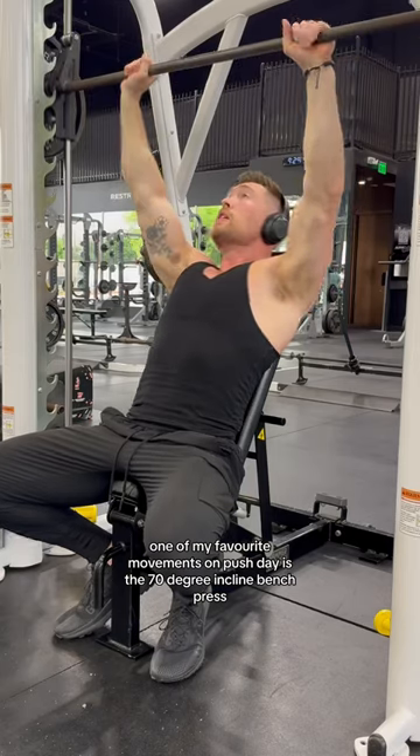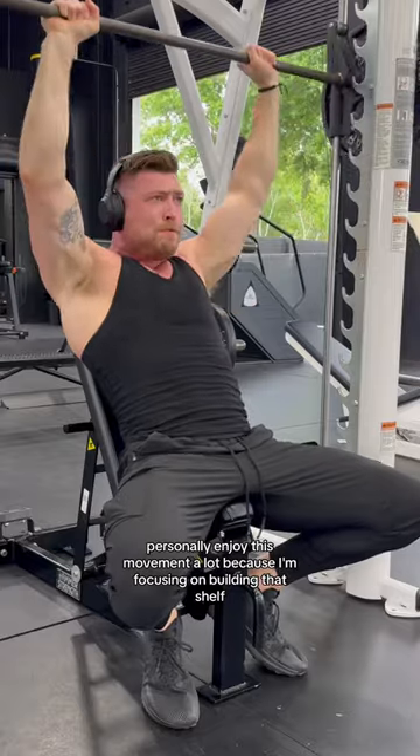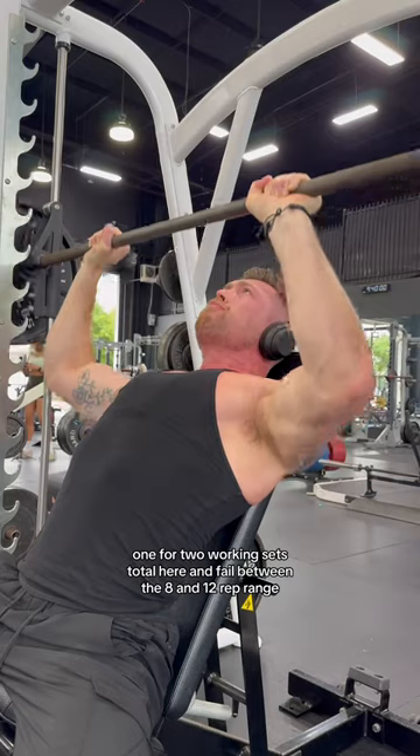Into one of my favorite movements on push day is the 70-degree incline bench press. I personally enjoy this movement a lot because I'm focusing on building that shelf and it allows me to target the uppermost part of my chest. Went for two working sets total here and failed between the eight and 12 rep range.